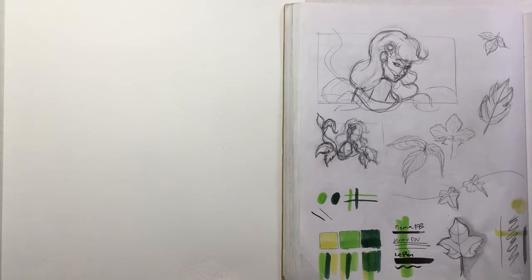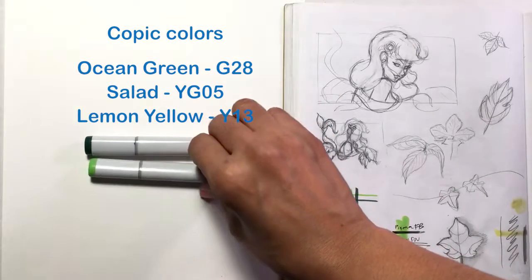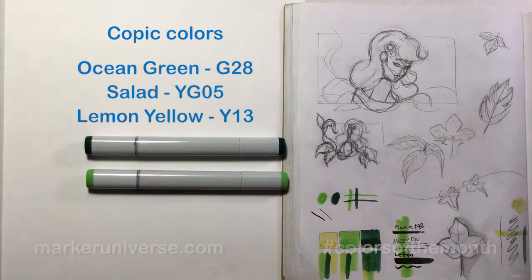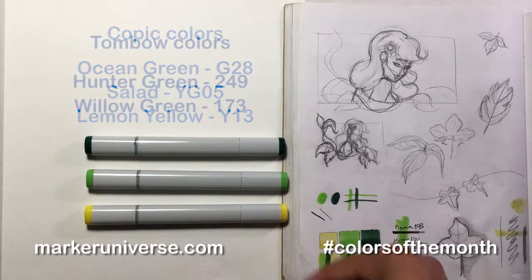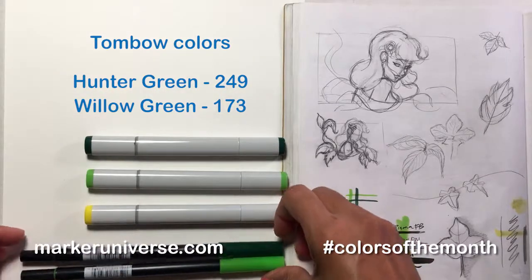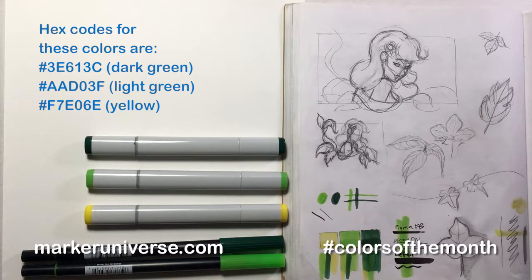Hey everybody and welcome to a new video on eStampley Art. In this video we're going to be using September's colors of the month, which has a very green palette. I used Copic and Tombow markers for this particular piece to get the effects that I wanted.